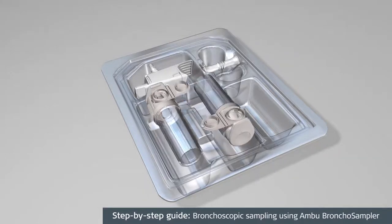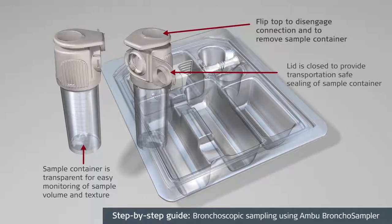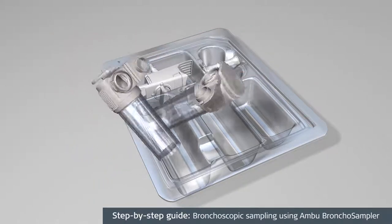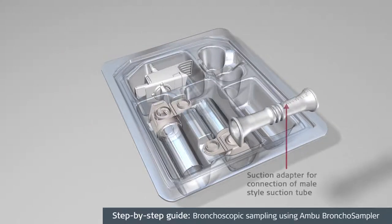The sample container is specifically designed to attach to the sampler bridge via the connection interface and flip top. The suction adapter allows the user to connect the tubing with a male end.